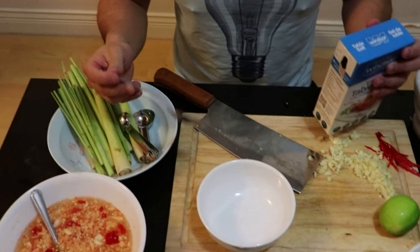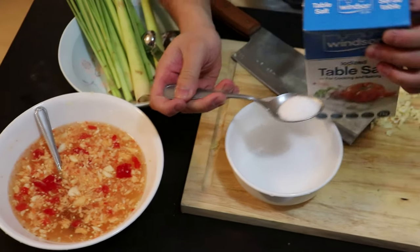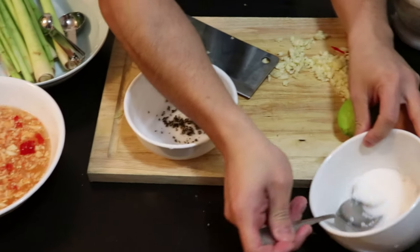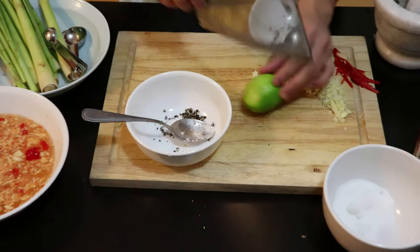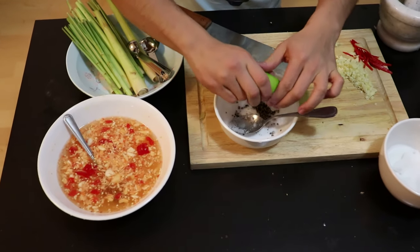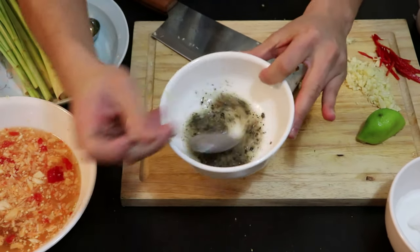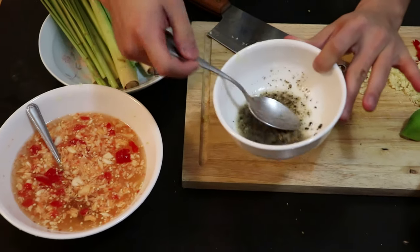Now we're going to make the dipping sauce for the sea snails. I have one part salt, one part freshly ground pepper, and half a part sugar, with some lime again. This is just very simple — give it a nice mix. Just salt, pepper, and lime for your sea snails. Fish sauce is for the clams, and this one is for the sea snails.